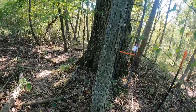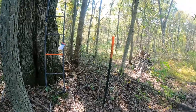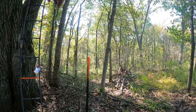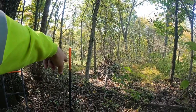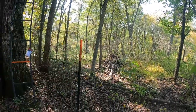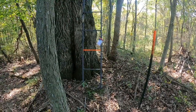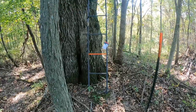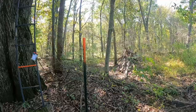Here is another example. This is a different area on the property. You can see through the woods there — there's a ladder stand in a tree. This is the property line. This is the neighbors. This is this property. Here is a ladder stand in a tree, obviously over the property line.